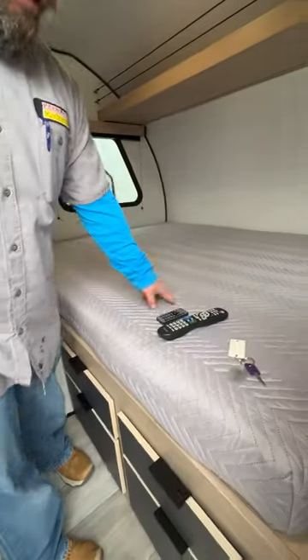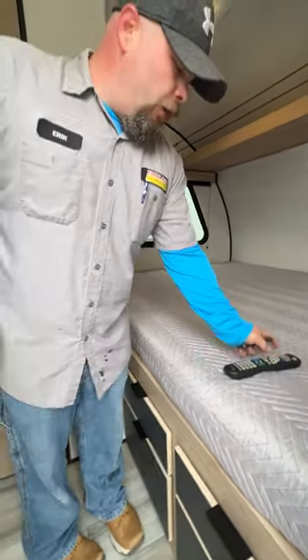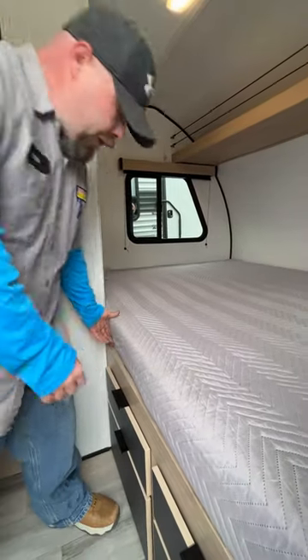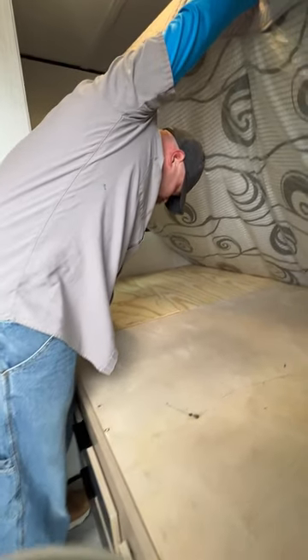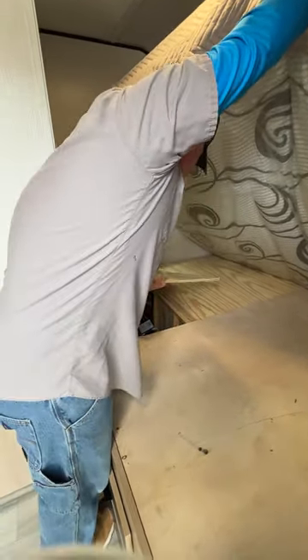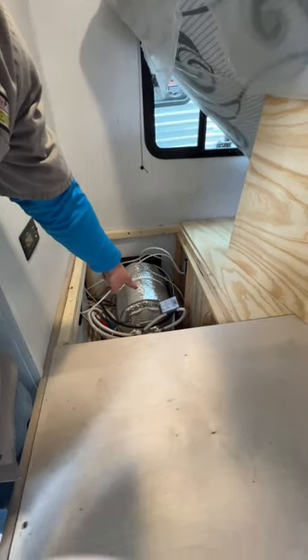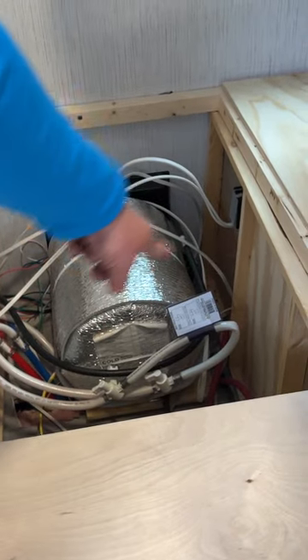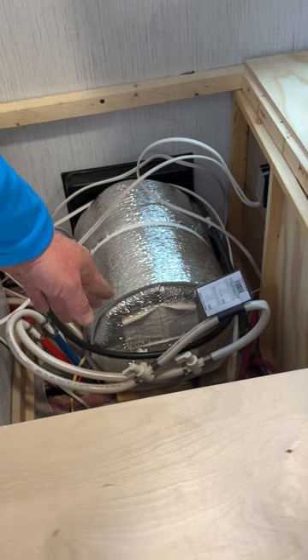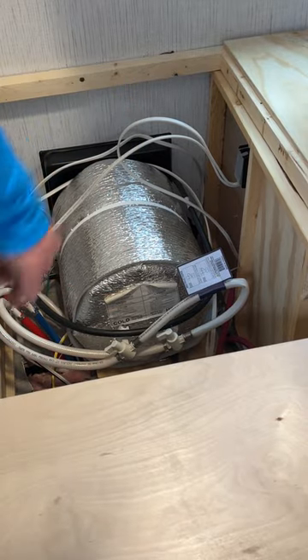Under the bed in this corner is where the water heater bypass is located for winterizing. There are two lines — hot and cold — they're labeled. When you go to unwinterize the coach, you'll turn those lines inward toward the water heater to return them to normal operating position.